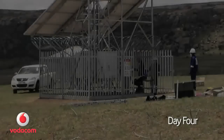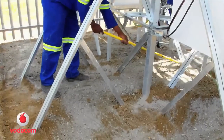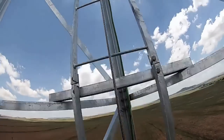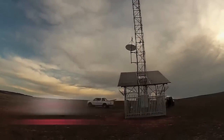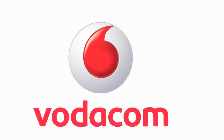It's Day 4, and we're putting the finishing touches on the tower. And it's time to go home, leaving an ultra-low-cost, self-sustaining tower behind. Vodacom — keeping you connected, no matter where you are.